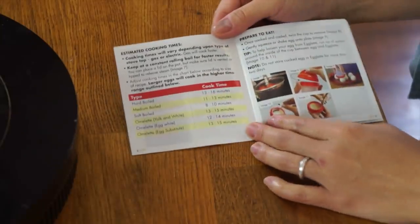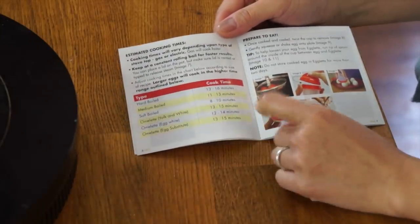These are estimated cooking times, but for a hard-boiled egg it should be 13 to 16 minutes. So for comparison I'm also going to boil the eggs in their shell. And this is my technique for getting perfectly boiled eggs that peel really easily.